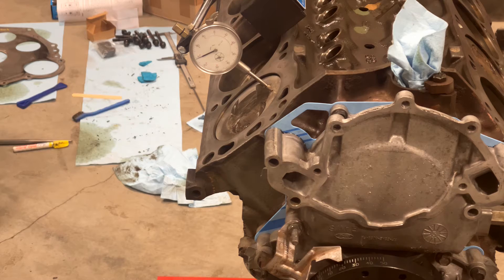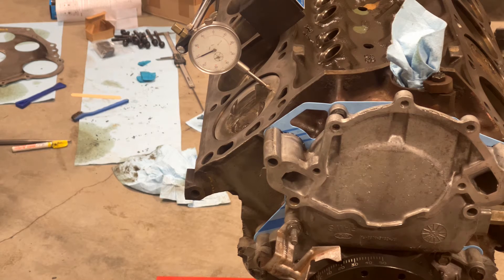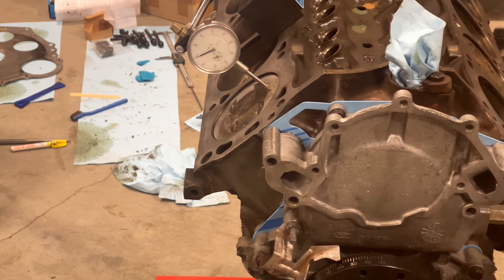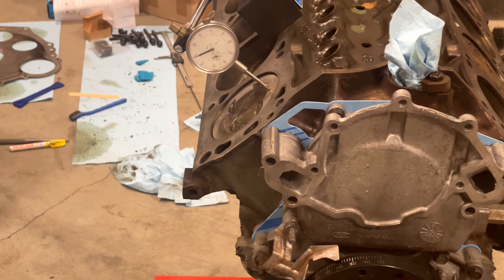Set up a dial indicator on the piston. It doesn't really matter how you have it set as long as you can read it. Then turn the motor over to find top dead center, which is when the dial stops moving up and just before it starts moving back. Then check that your pointer matches top dead center on the balancer.